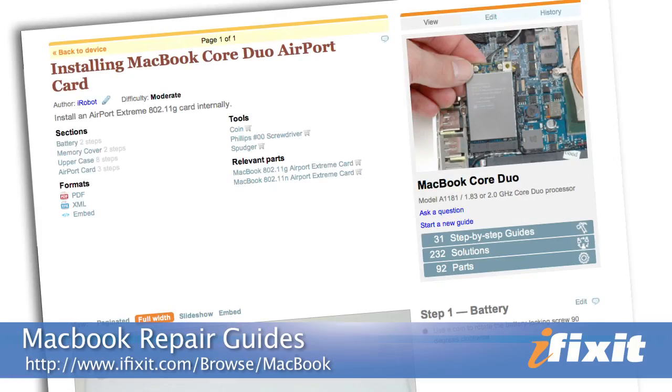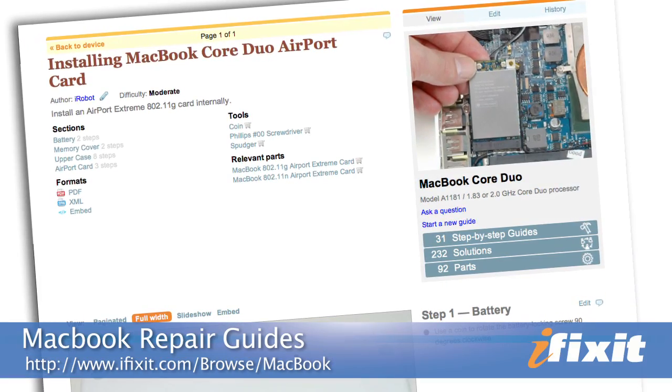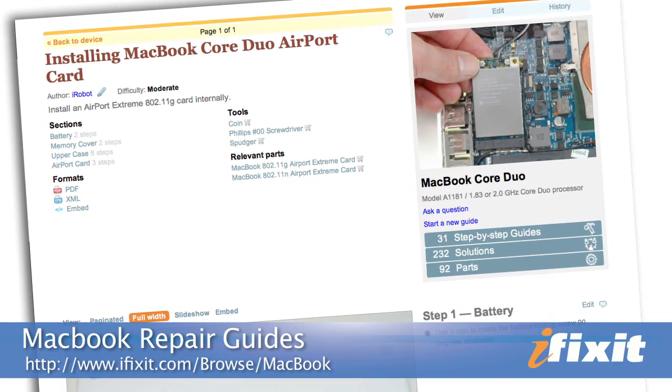This video is just an overview, so as I repair this computer, I'll try to give you some tips on the trickier parts. You'll notice it's actually pretty easy, but you'll still want to follow the step-by-step instructions and the repair guide on our site.